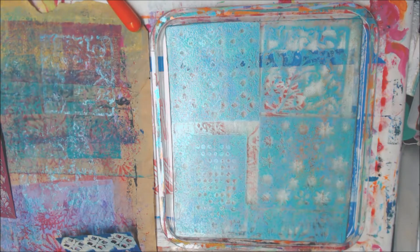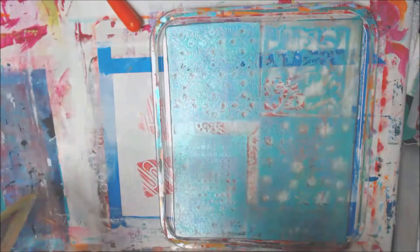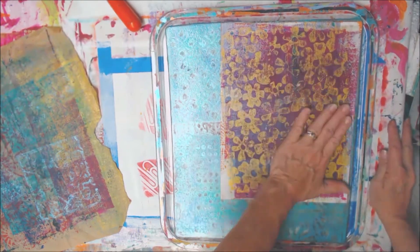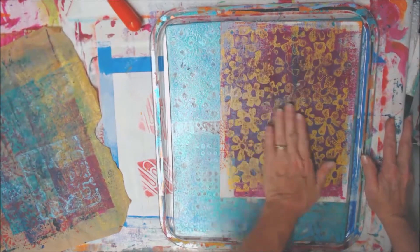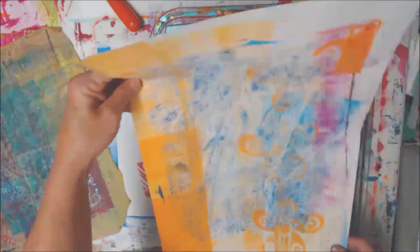I have to find a place to lay those stencils because they're still kind of damp. I think there was too much paint on here already for it to do very much, but that's all right. I'm going to put some of this on here and see if we can pull something up on top of that orange, and pull some of it up on the edge.